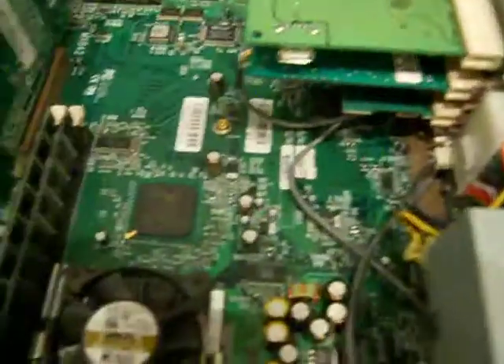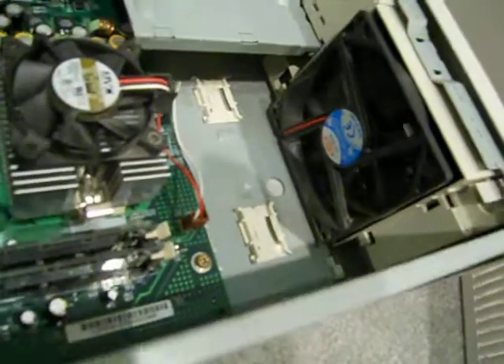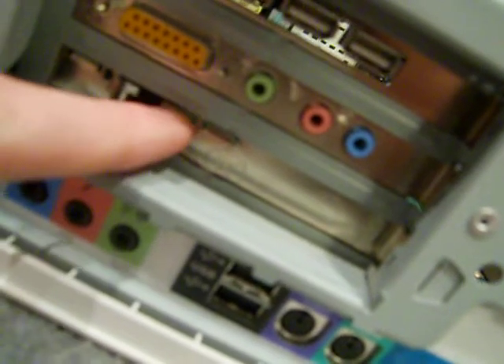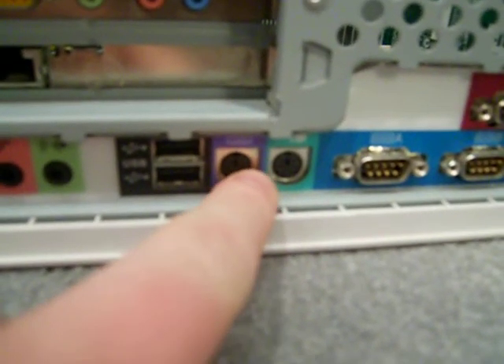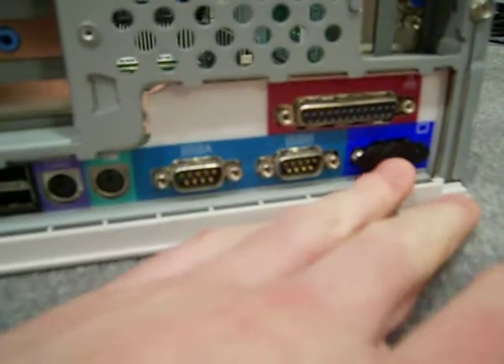The BIOS chip says AMI BIOS, also known as American Megatrends Incorporated. Like a lot of these computers, it's very noisy when turned on because of all the fans — there's a big intake fan and the regular CPU fan. On the back, there's the network card I added — surprisingly it doesn't have onboard networking. There's the integrated sound, two USB ports, PS/2 keyboard and mouse ports, two serial ports, a parallel printer port, and the integrated video.